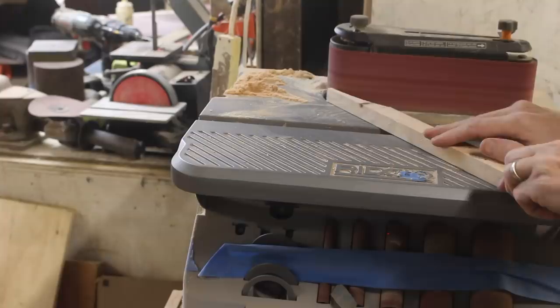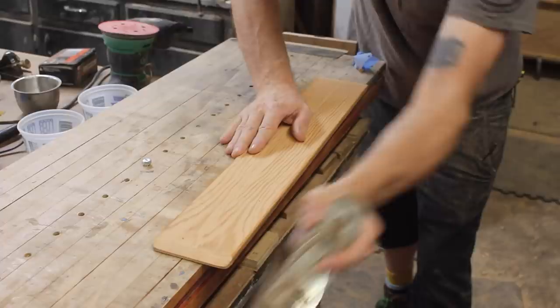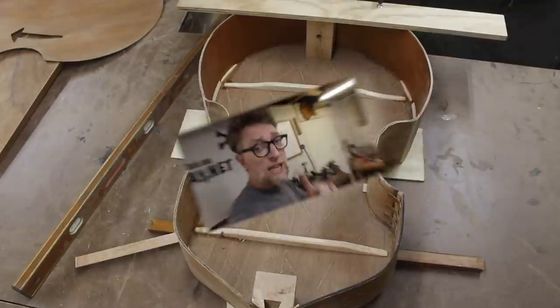From my hollow core door cutoffs from the trim, I started making some of the bracing pieces that I'd put on the inside of the instrument to keep it from collapsing under tension — we'll talk more about that later. This wide piece was bookmatched from one of the bottom pieces of the door. The inside of the bass at this point is 100% hollow core door, except for the neck block and the tail block, which are from pallet wood ash.